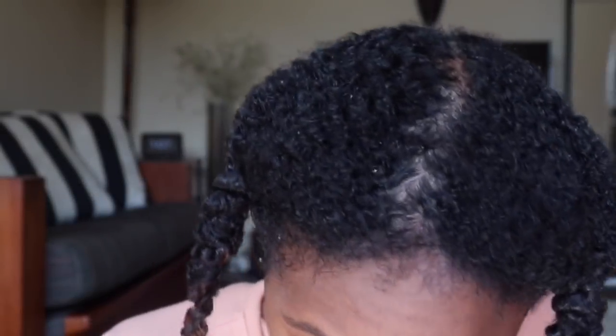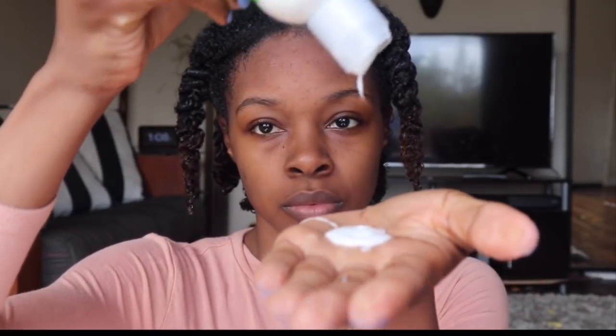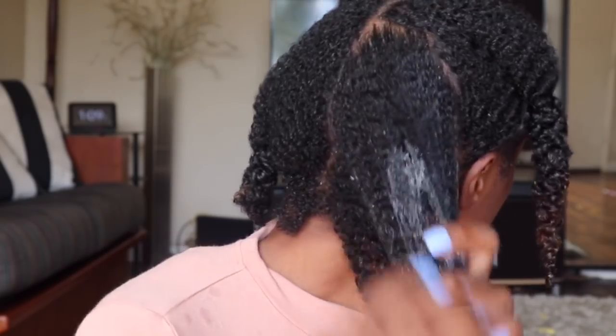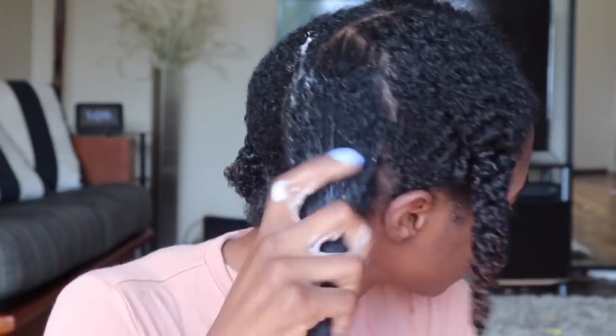I've just hopped out of the shower — my hair is still wet and completely naked without any product. I have it divided into four sections and I'm going to use the Strands of Faith leave-in conditioner to moisturize my hair. As you can see, the consistency is more on the runny side — I don't mind it at all as long as the leave-in has a lot of slip, which it does. I'm letting you know just in case you have a preference for thicker or thinner products.